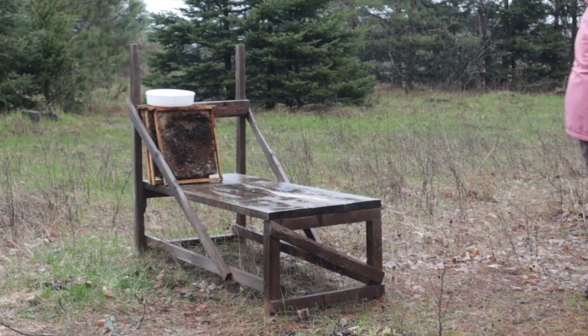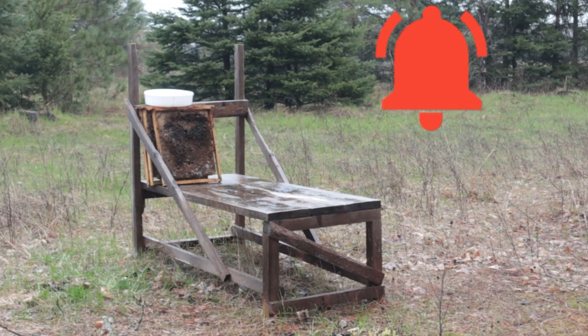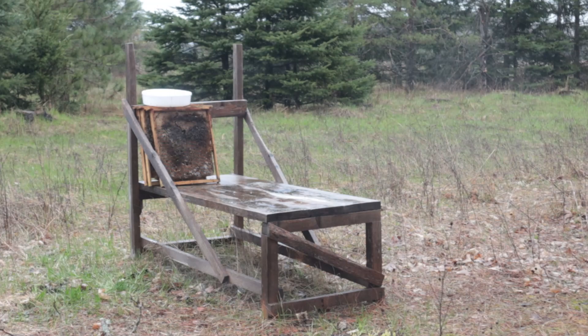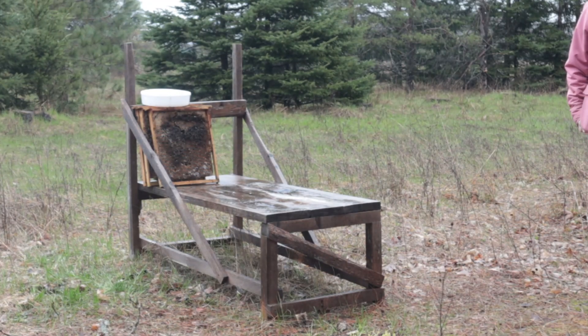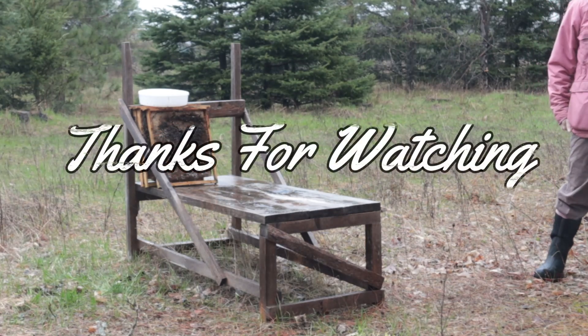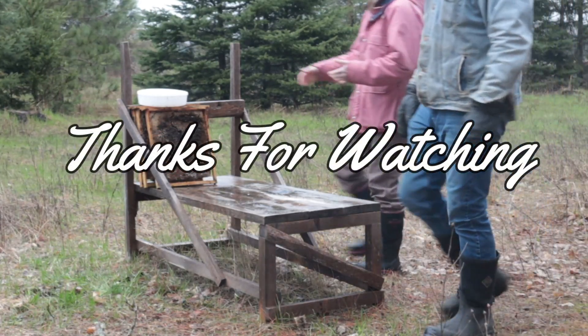This bee thing is hard — yeah, it's a hard thing to figure out, one hive at a time. This is Kirsten with Field Farm and Forest, thanks for watching, we'll see you on the next one. Have a great day.